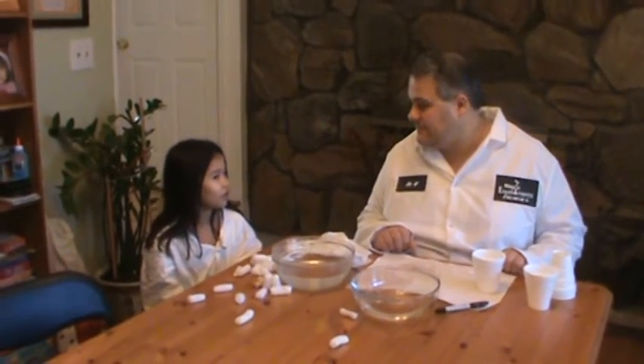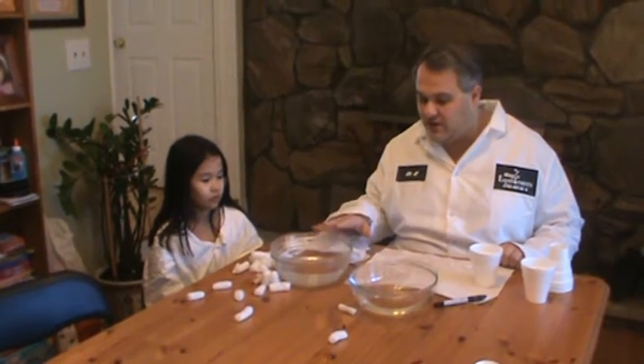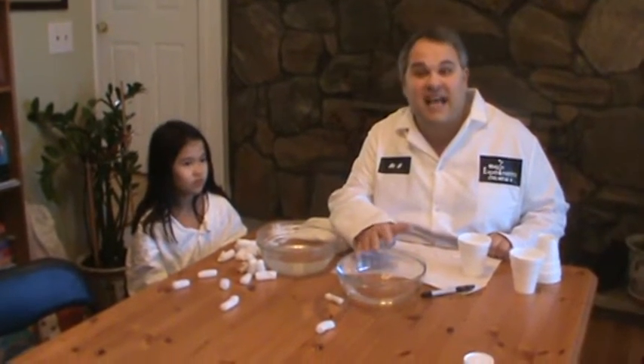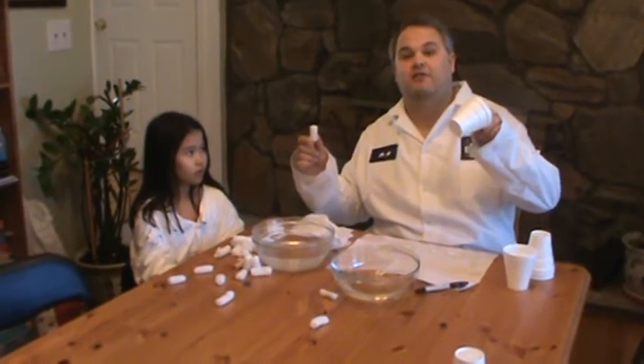How are we going to do that? We're going to do two experiments in one. We're going to do an experiment with water, and another experiment with nail polish remover, better known as acetone. And we have two materials: packing material and styrofoam cups.